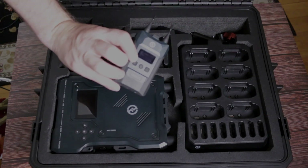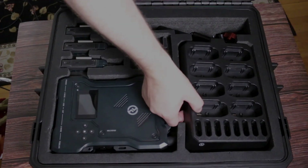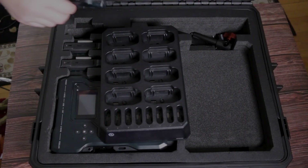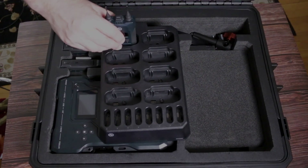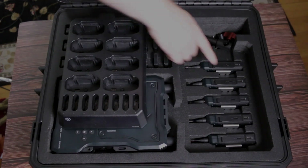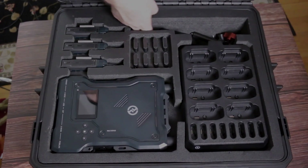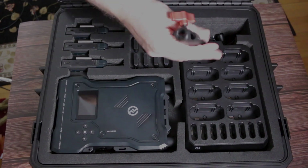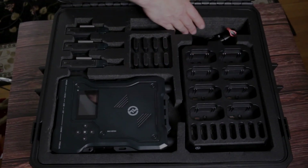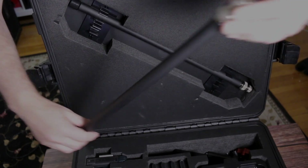Here we have our base station and underneath it is a little compartment where we can stow away some cables and other accessories. We see our first three belt packs on the side and then we have these eight spare batteries — every pack comes with two batteries. Over here is the battery charging station with eight spots for spare batteries, and what's nice is the belt packs can actually pop right into these spots and charge without having to take the batteries out.